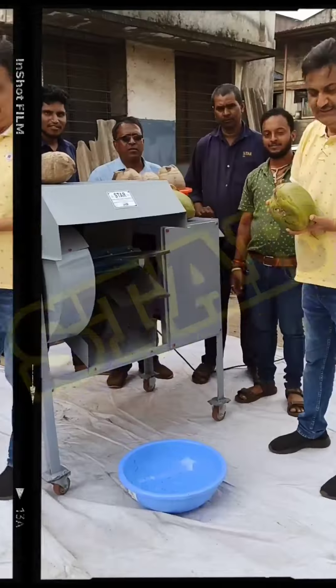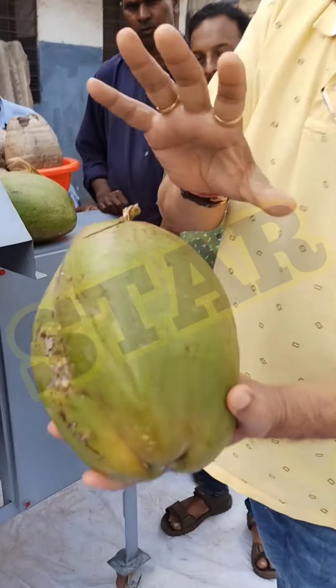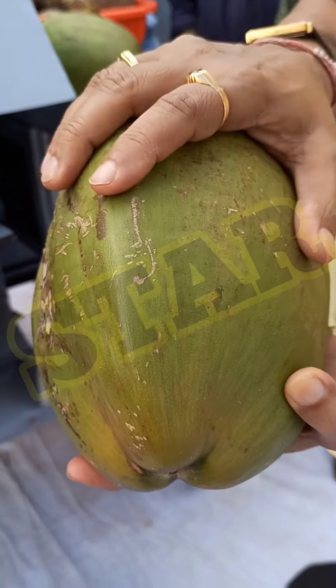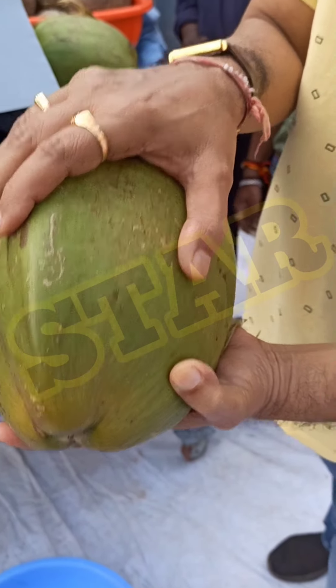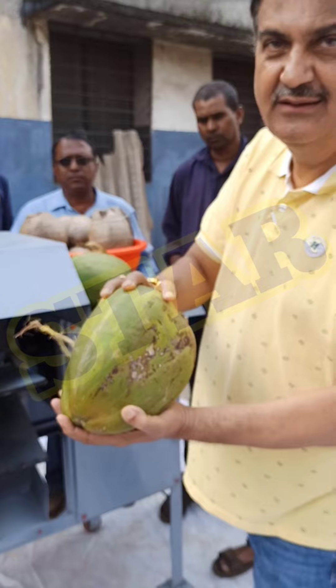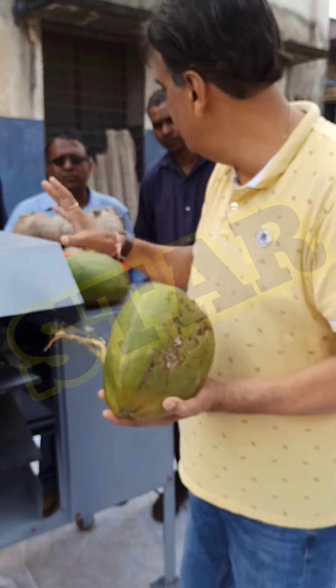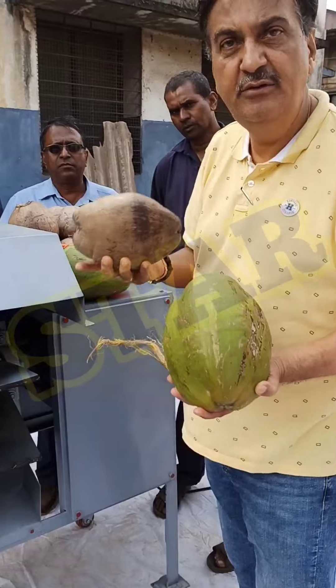This is a fresh green one. You can dehusk even a green coconut, but it is always better if you slightly dry it — the result will be very good.